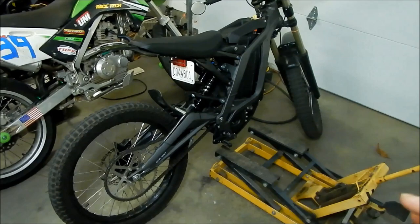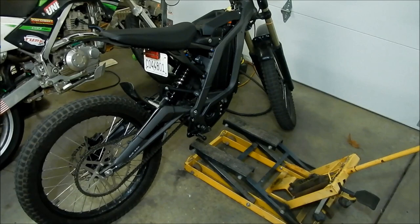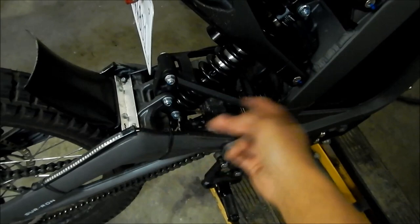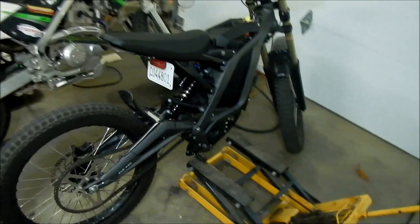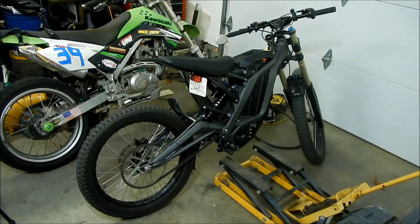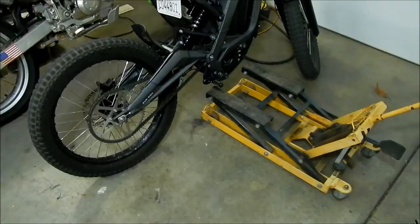According to the Luna Cycles website, this bike has 8 inches of travel. One way you could measure that is to take the shock off, take the spring out, and measure it fully extended and then fully compressed. But according to Luna Cycles we have 8 inches of travel in the rear, so you want to set it at 20% of that 8 inches — that's roughly 1.6 inches. You want to get about 1.5 to 1.6 inches of sag on this.